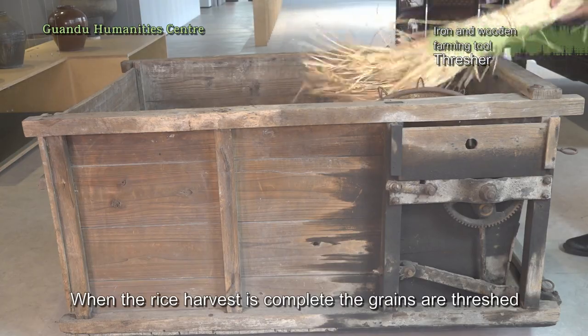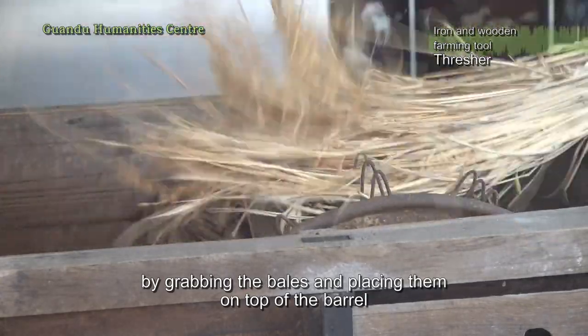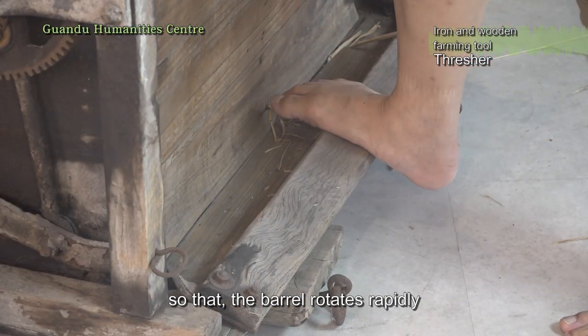When the rice harvest is complete, the grains are threshed by grabbing the bales and placing them on top of the barrel. The next step is to press on the connecting pedal so that the barrel rotates rapidly.